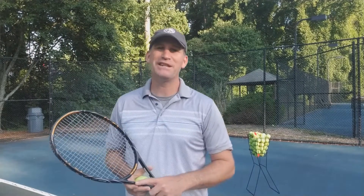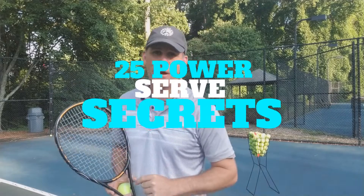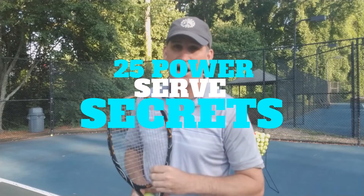Hey guys, Pete from Crunch Time Coaching, and today I'm going to be showing you one of 25 power serve secrets on the serve.